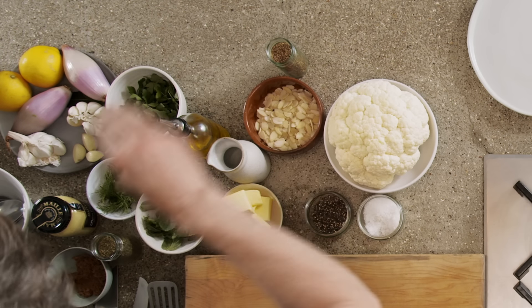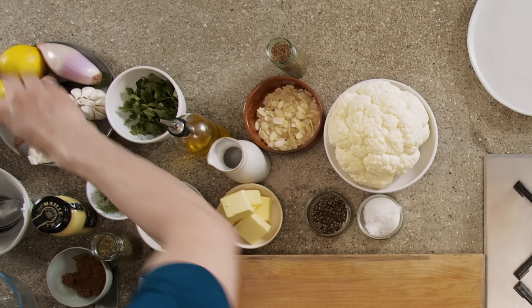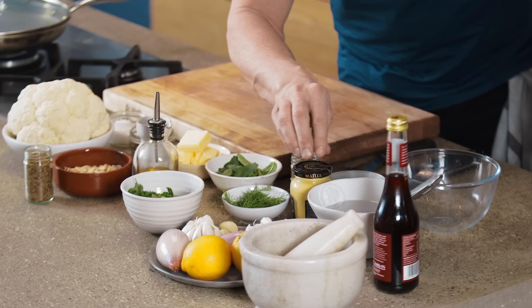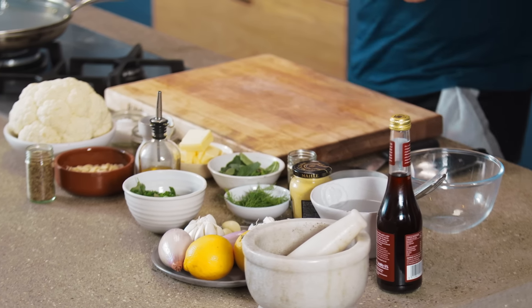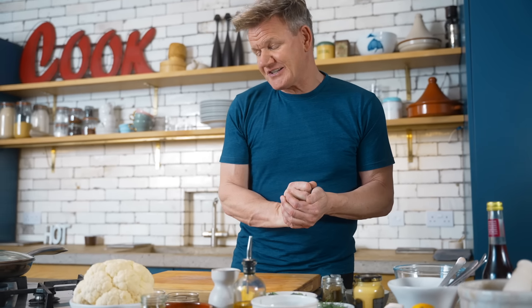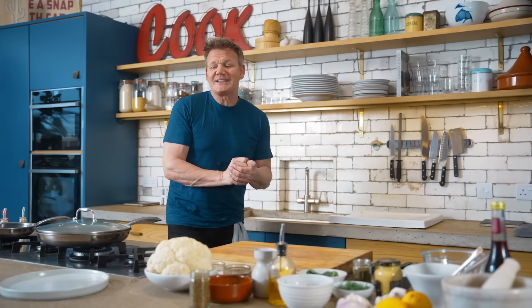Beautiful almonds, caraway seeds, parsley, shallots, garlic, dill, mint, sugar, beautiful mustard, and herbes de Provence, because we're going to make a sort of fresh salsa verde. But first things first, let's get that steak on.